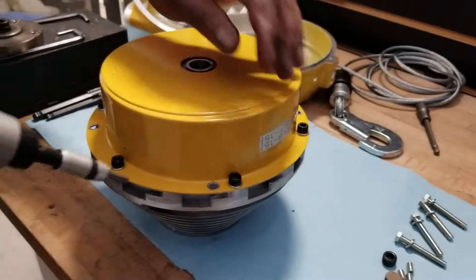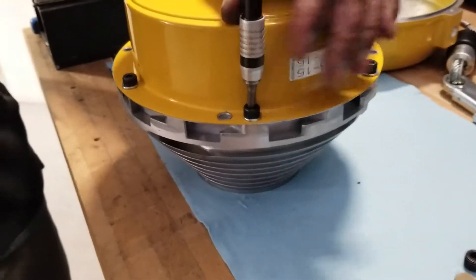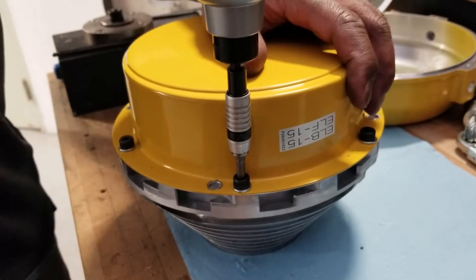Attach your new spring assembly to the drum using 6mm hex screws that are fastened to 15 newton meters.